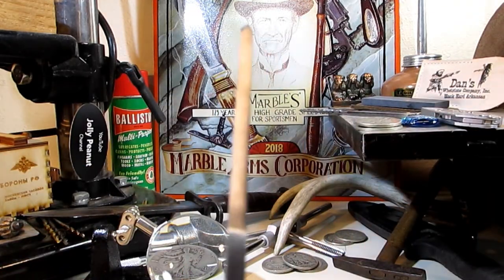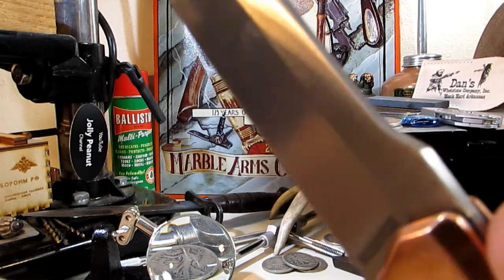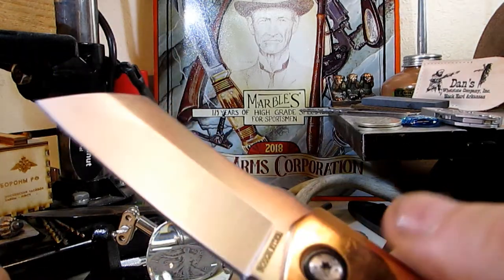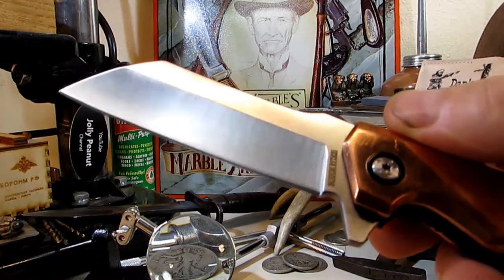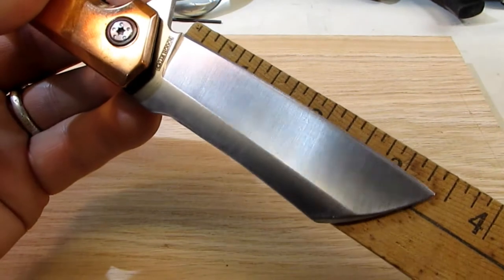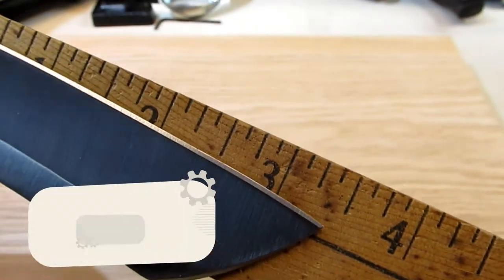That blade is pretty thick — look at that, that's a stonker, that's a chopper. I'd say that's nearly three mil thick — it's 0.11 of an inch, which is basically 2.79 millimeters, so nearly three millimeters. And it's a three and a quarter inch blade. Let's measure it — just over three and a quarter actually, that's the cutting edge — about three and a quarter inch cutting edge.